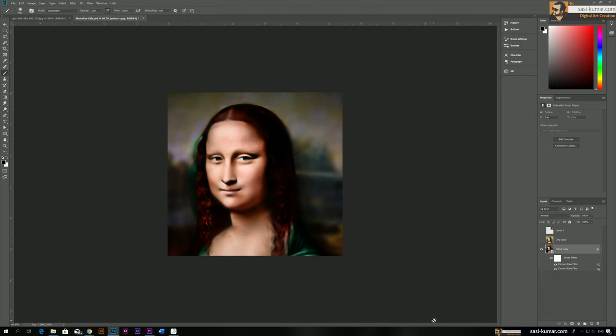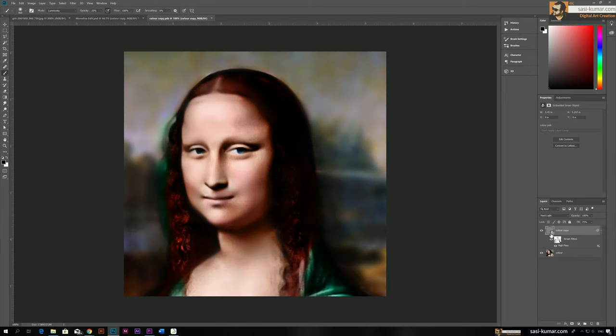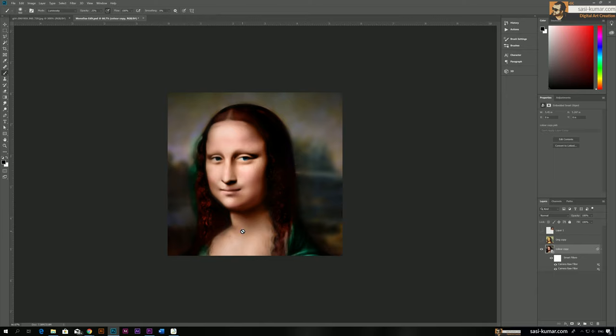The highlights look a little more intense than expected, so double-click the High Pass smart filter and bring the opacity down to about 40%. Close and say OK — now it looks better. Hopefully you guys like this tutorial — thank you for watching, and see you in the next one!